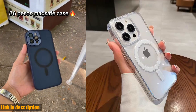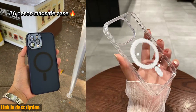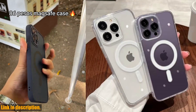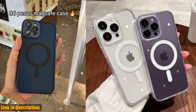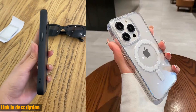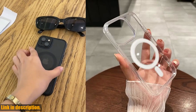Hey there, all you tech-savvy folks. Are you tired of dealing with messy and tangled charging cables for your iPhone? Well, I've got the perfect solution for you: the MagSafe Magnetic Transparent Wireless Charge Case. This amazing case is designed to work with all of the latest iPhone models, from the 11 to the 15 Pro Max, as well as the SE, and even the older models like 7 and 8.